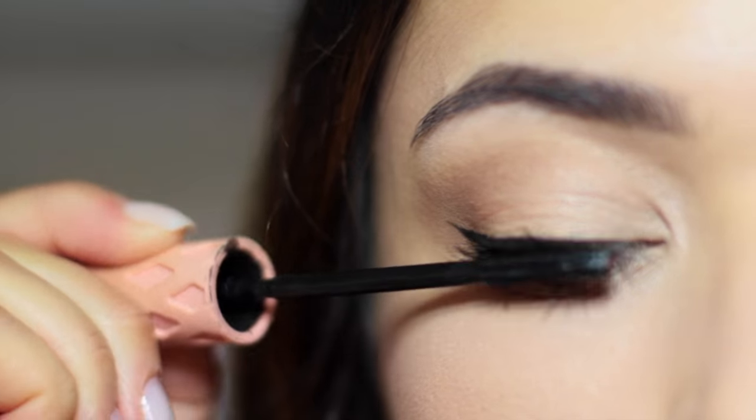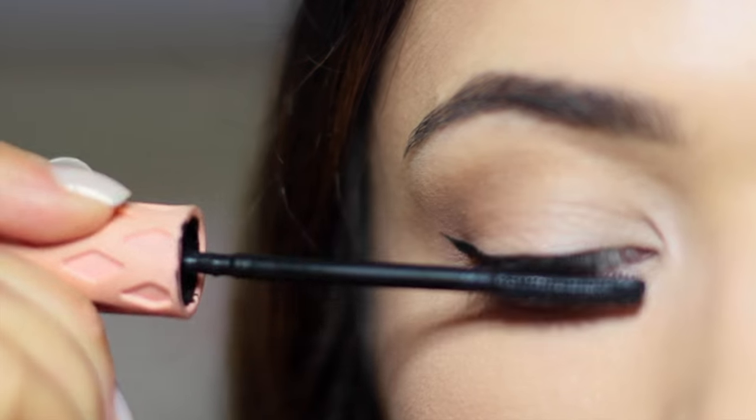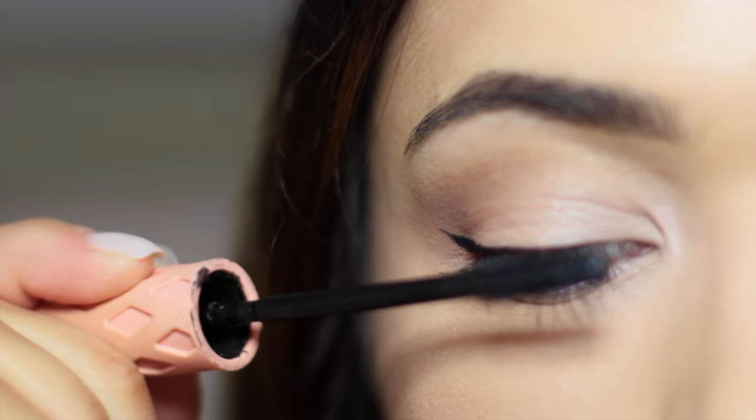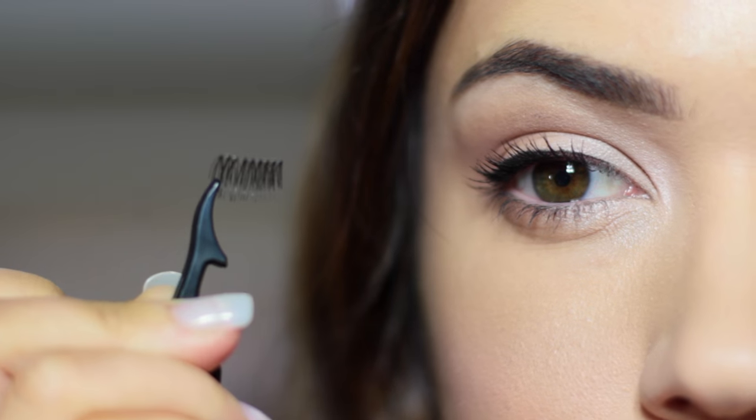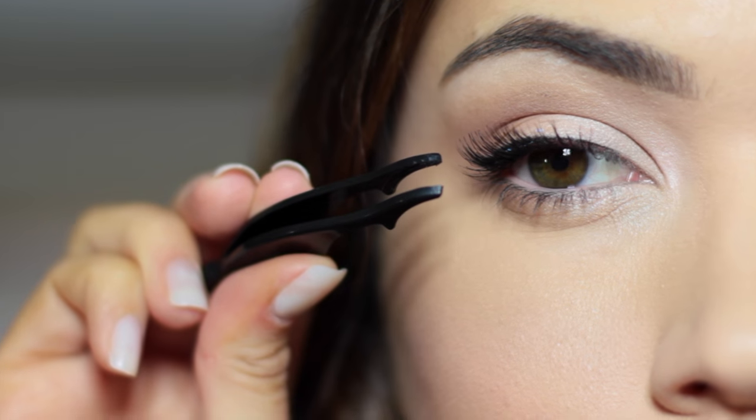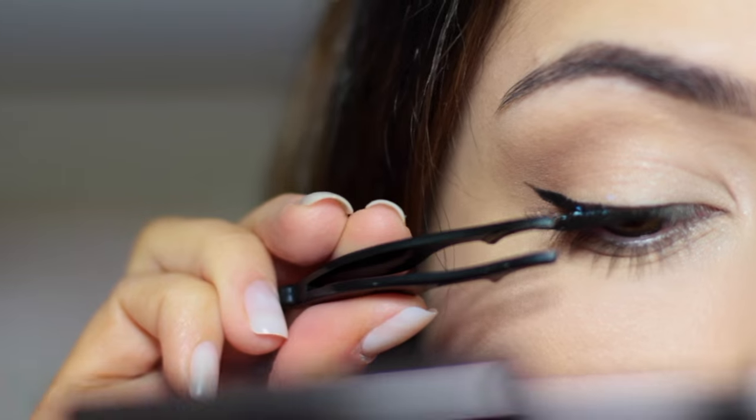When applying mascara, you want to really pull that wand outwards and this will pull the eyes apart from the center. The same goes when you're applying false eyelashes — make sure the outer corner is where you have the most flare, or just apply corner eyelashes instead if you want to go for something a little simpler.